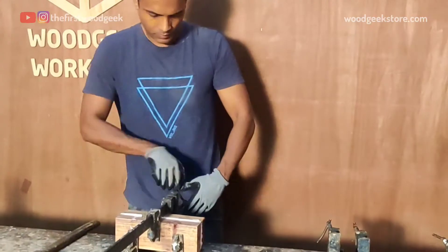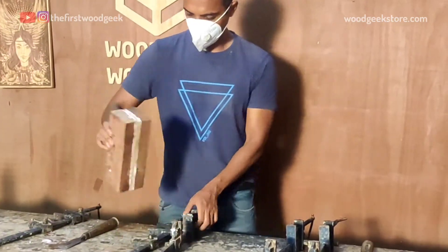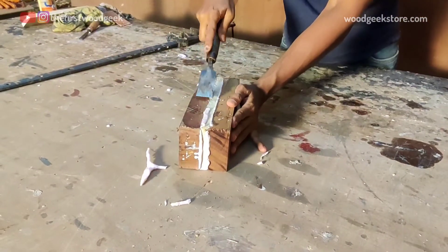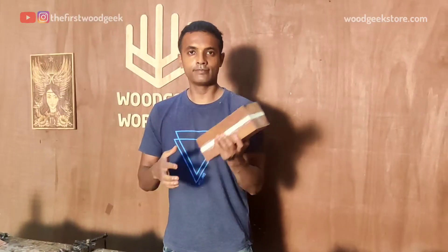Now once the glue sets, I'm gonna remove the clamps and scrape off any of the excess glue that might have squeezed out. Once that's done, my wood block is ready and I can take it to my lathe for turning.